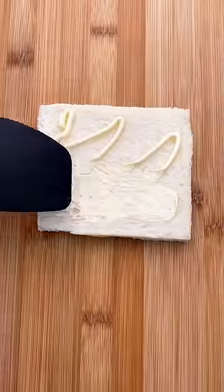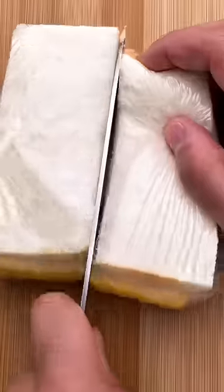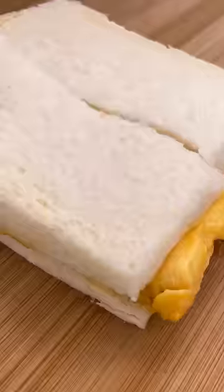Next, spread the mayo on the bread and we'll place the egg directly on top. Wrap that sucker in some saran wrap and cut it down the middle. Now take a look at that — that's what I call an edible piece of art.